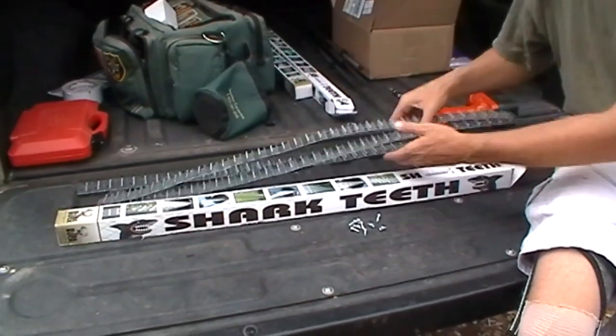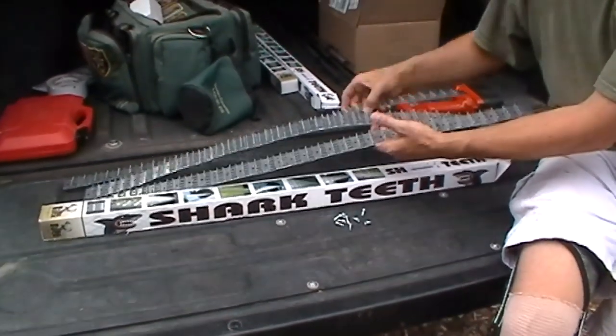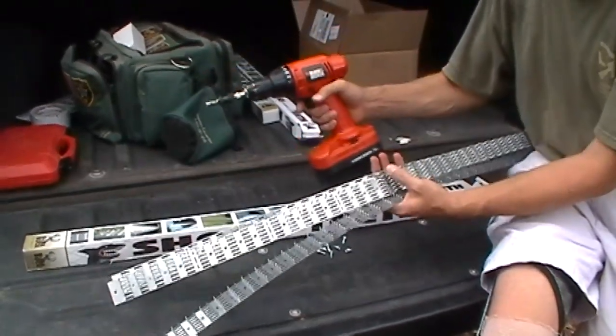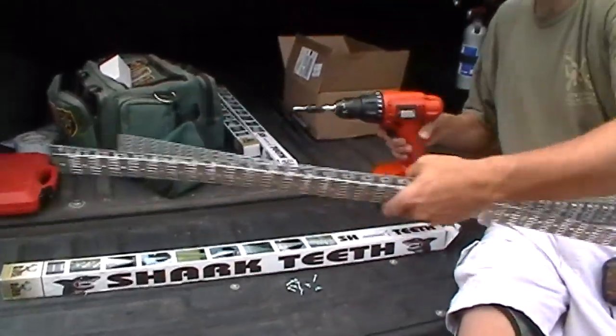So three of them in there and it seems pretty sharp. What we're going to do is just screw them into the legs on the feeder, and hopefully I can get it done with just a power drill — and we'll see if that deters the animals.